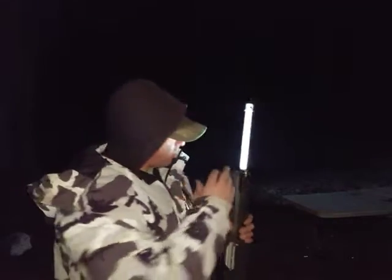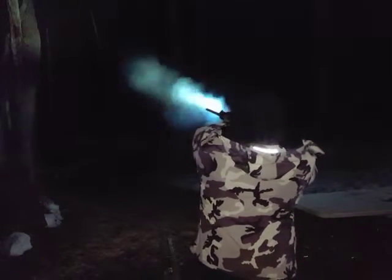Obviously I'm using bird shot for this. You never want to be shooting clay discs into the air with anything other than bird shot, because bird shot only goes out about 150 to 200 feet. No problem with this light vibrating off. You can see the pieces break up after I hit them as soon as the smoke clears.